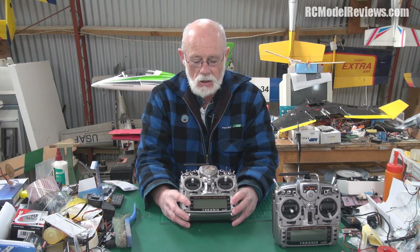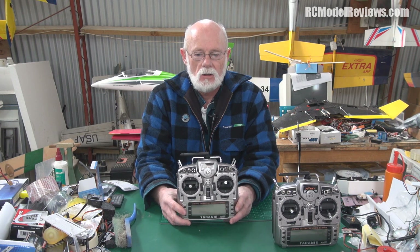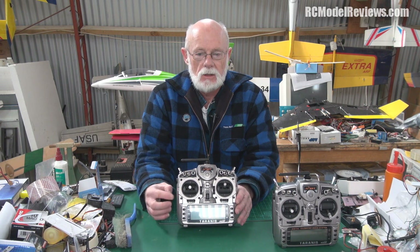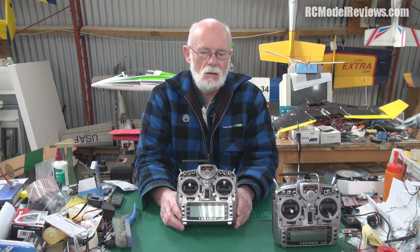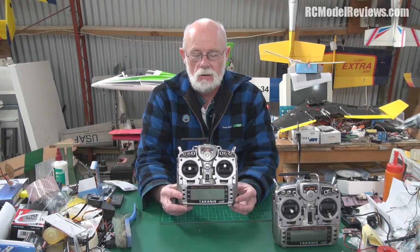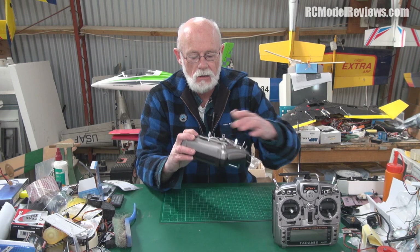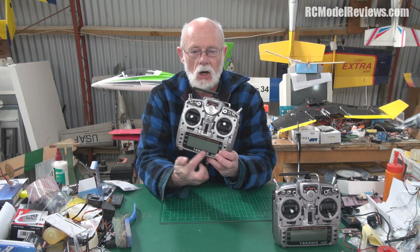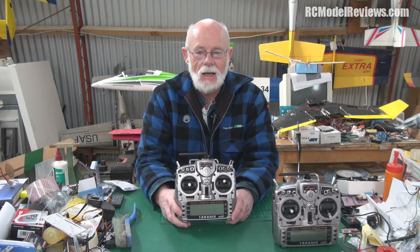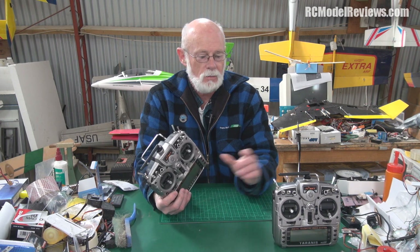I plugged in the battery, checked the voltage — all good — and started setting it up from scratch: time zones, time, date, that sort of thing. I got to the point of changing the channel order when the backlight started to flash. I thought that wasn't supposed to happen. It flashed a couple more times and then the radio died — totally dead — after about four minutes of use.